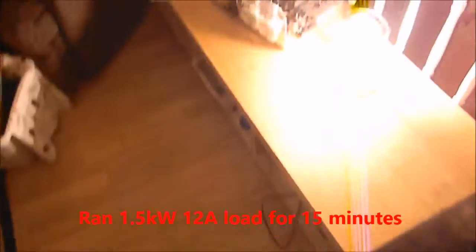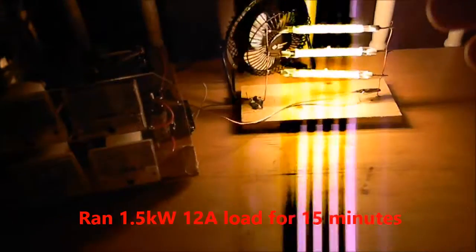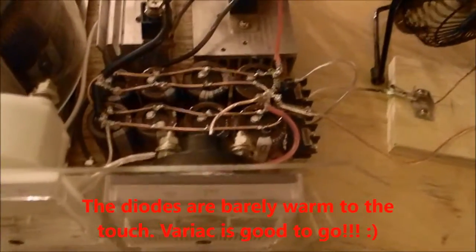Okay, so we've come up on 15 minutes of run time. Those are bright. I'm going to turn this down — turn the Variac down. I'm going to unplug her. And now touch the diode and heat sink.